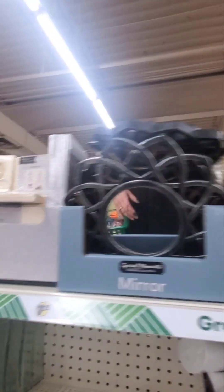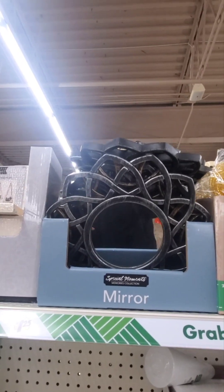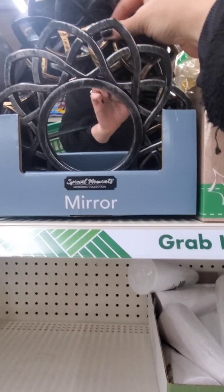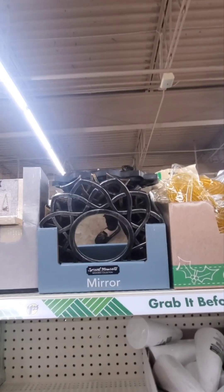These mirrors - I saw these in a trio at At Home and they're selling them for like thirty bucks. Don't get it for thirty bucks, get them at Dollar Tree! I have a couple of these at my house and they're really nice. They have many options - don't get those at At Home.